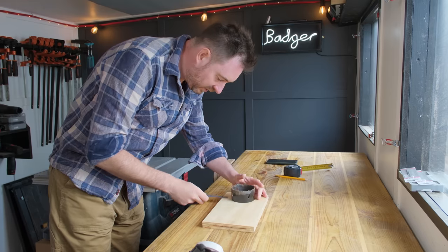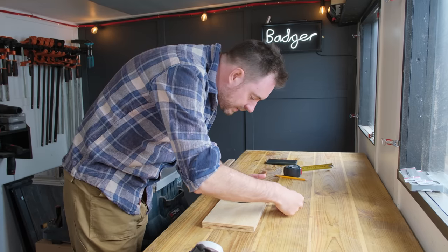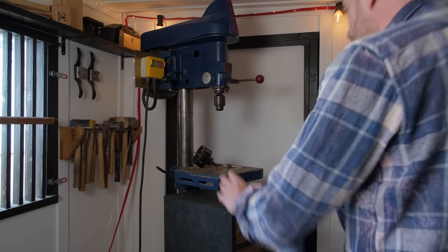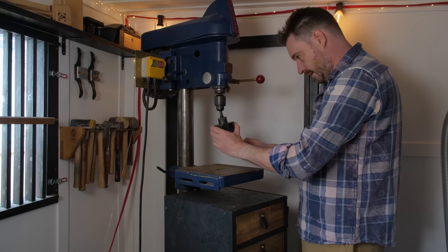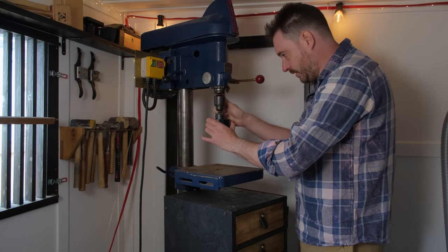I want the hole to be drilled close to one end, so I can get it centred and marked out where it needs to go. Now I have this all set up, this seems like the right tool to use to do it.